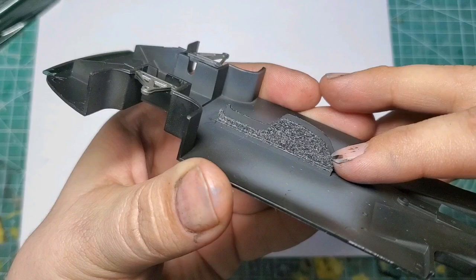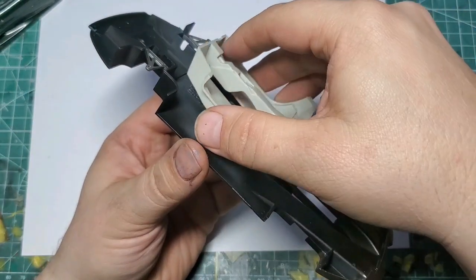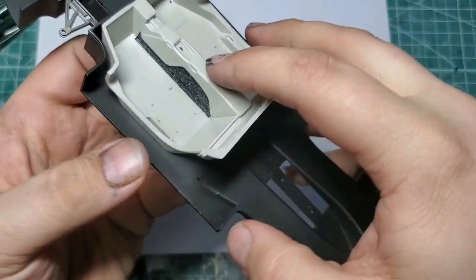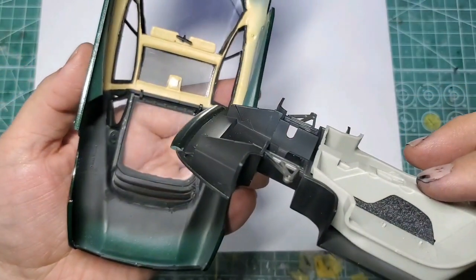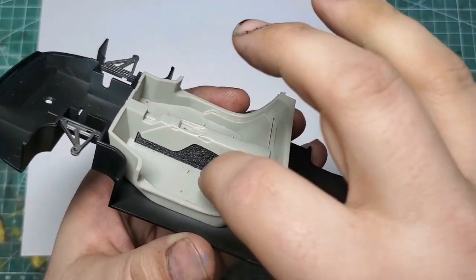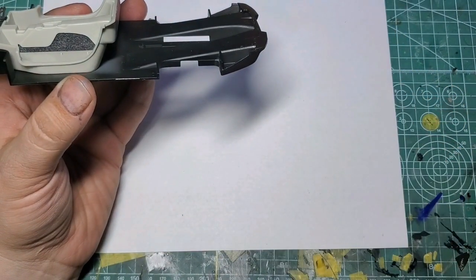The other thing I did was flock this part — this is a locating area for the interior tub. When you mount the interior in place, this is clearly visible. Looking at the real car, it's the dividing line between the leather and the carpeted area. This will be the interior beige color from Zero Paints, and that'll line up against the floors in here, which are kind of an anthracite or charcoal gray flocking from Model Car Garage.